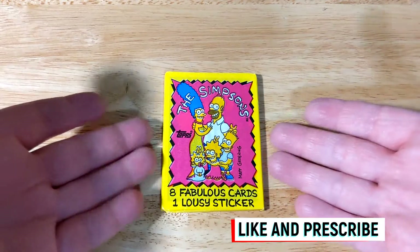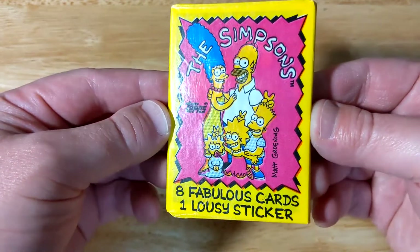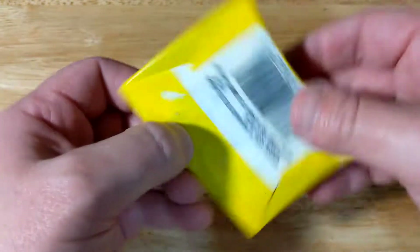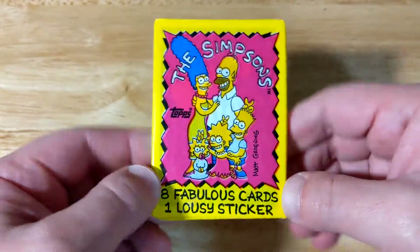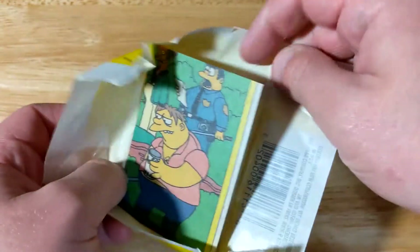Alright everybody, checking out a pack of Simpsons Topps trading cards — eight fabulous cards, one lousy sticker. These were from 1990. I found these at an antique store for a buck a pop, so I thought it'd be fun to open some up. I'll put up some different videos here and there of them.